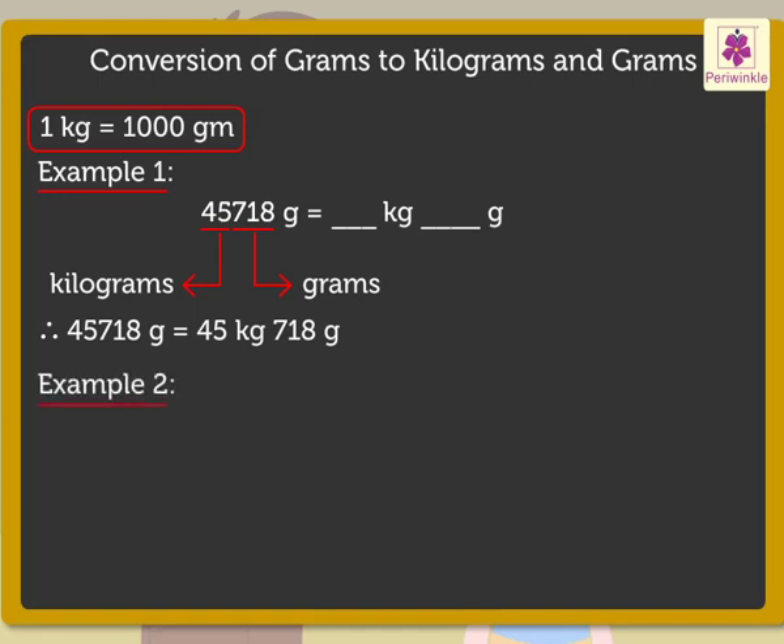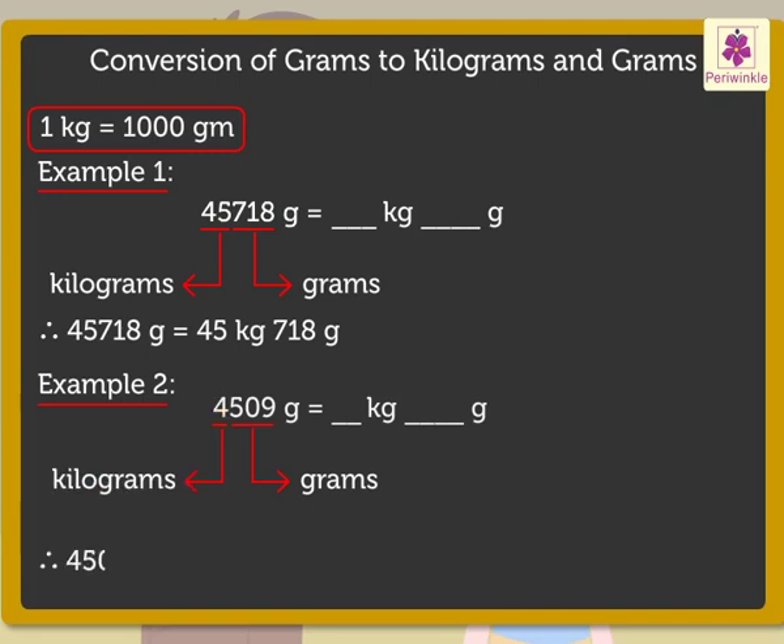Now let us convert four thousand five hundred nine grams to kilograms and grams. Here, the first three digits from the right, that is five hundred nine, show the grams. And the digit four shows the kilograms. Therefore, four thousand five hundred nine grams is equal to four kilograms, five hundred nine grams.